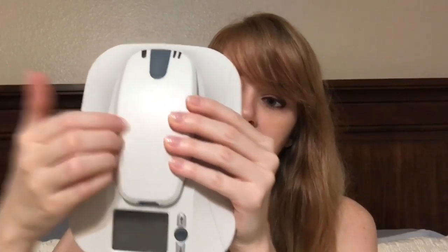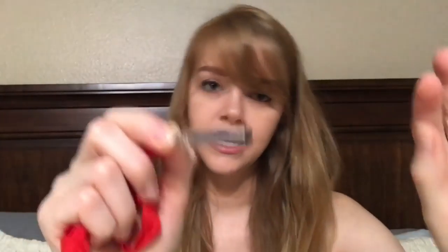So you've got your Linq monitor and your little patient activator that you keep on you all the time — I used to keep mine in my scrub pocket so anytime I'd have an event I could just pull it out, hit the button, and put it back. Here's the other part: this is the base station. It sits on your end table and every night it sends the signal to your doctor's office with your data from that day, as long as you're within about six feet of it. It'll tell you in the morning that it was a successful transmission. If you actually pick up the activator and scan the monitor, it will send the full EKG to the doctor's office — this was very key in getting the data I needed to get diagnosed.